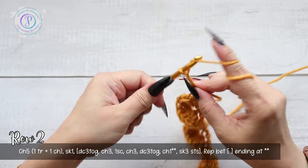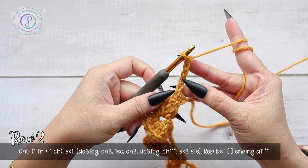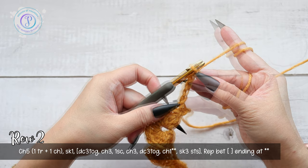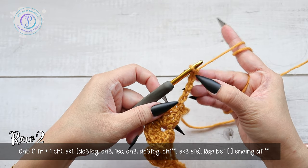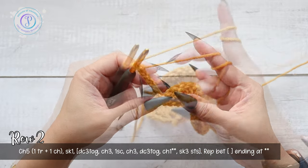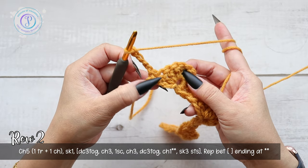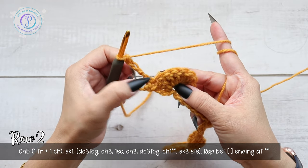Row two: we're going to chain five — one, two, three, four, five. This chain five is going to count as one treble and then a chain one. For the treble it's four chains, then your chain one. Turn your work. We're going to skip the first double crochet — here's the first one — and into the next three we're going to work a double crochet three together.